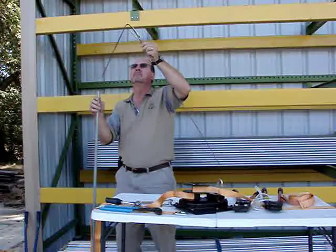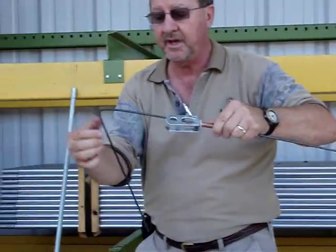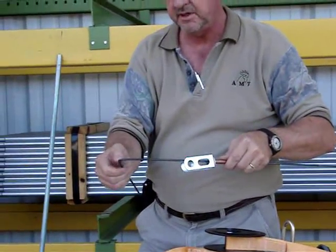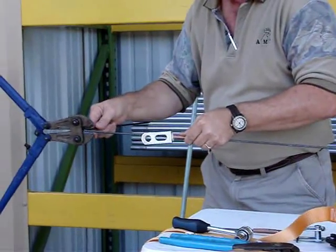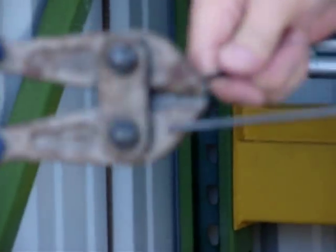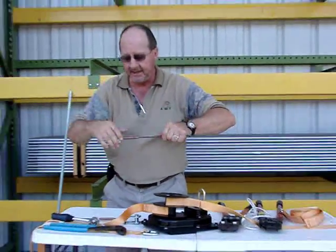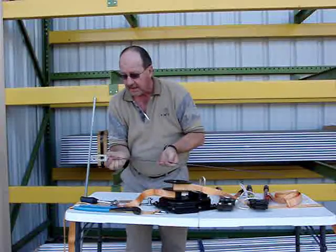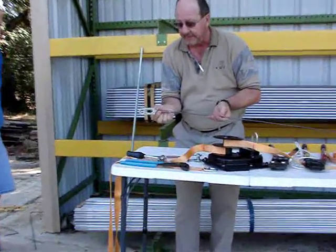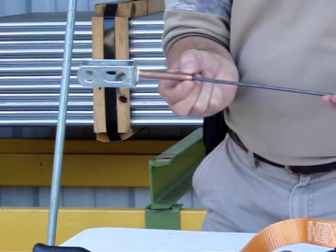That looks good. You can see we've got a long tail here, and we don't want that much tail on it — we're going to cut it off at about an inch to an inch and a half, then throw the rest away. We'll slide this up in here where it's good and tight. Then we're going to crimp this copper sleeve — we're going to crimp it nine different times. This is very important, and we're going to use a one-eighth crimp.